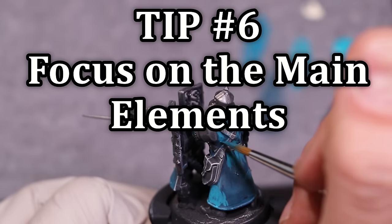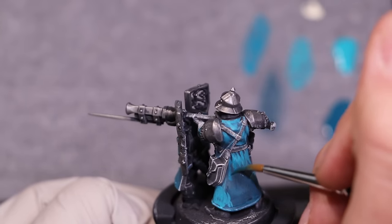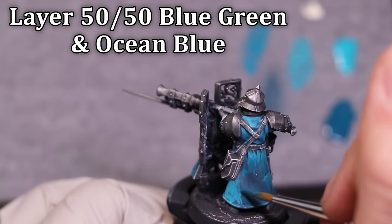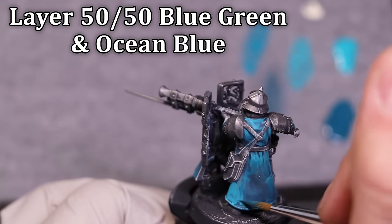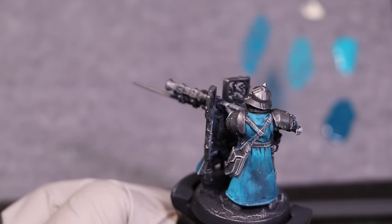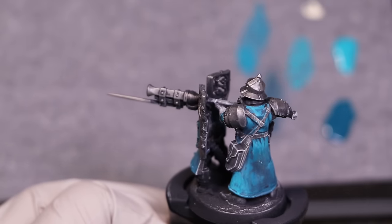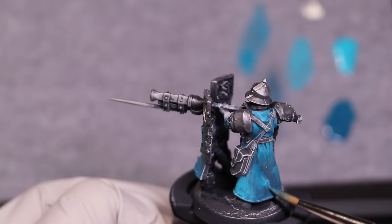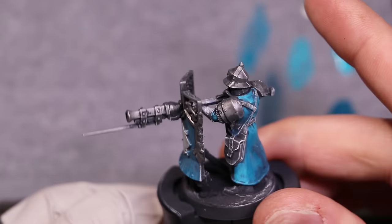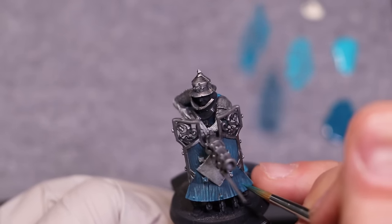Tip number six: focus on these main elements. Don't sleep on these parts, but do sleep on everything else — the bag, the belts, the little doodads, those don't need to be amazing. I take a little bit more time doing a couple more half steps and layers to get a little bit more smoothness to the jacket. It's still going to be rough, there's still going to be a lack of smooth blend, but I don't care.